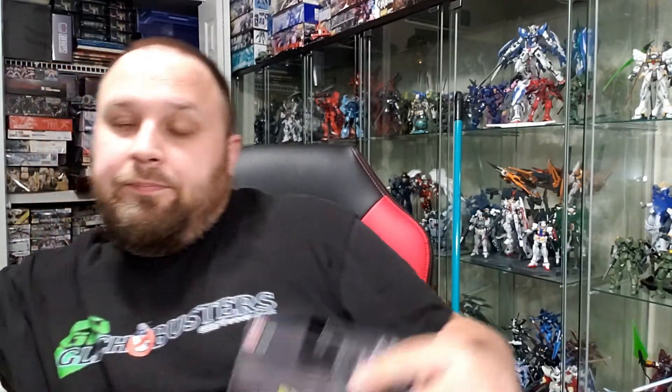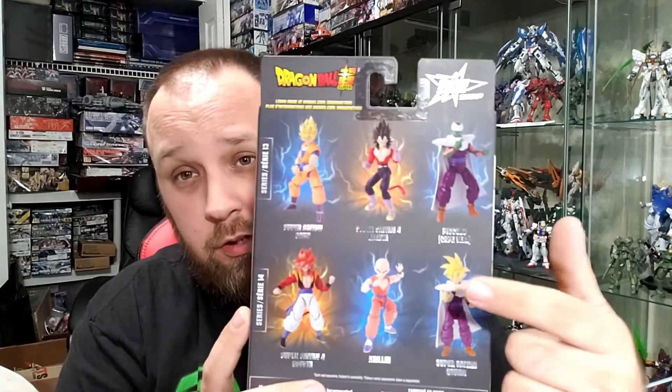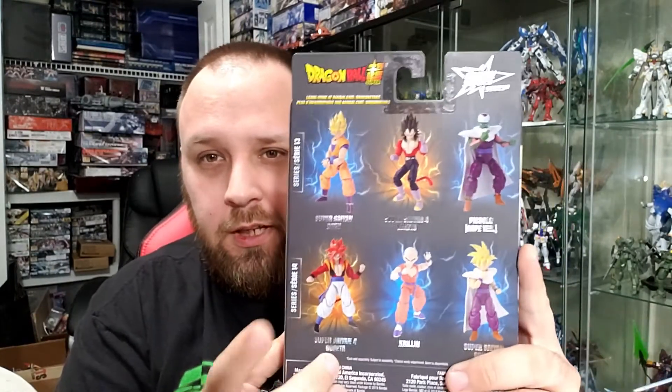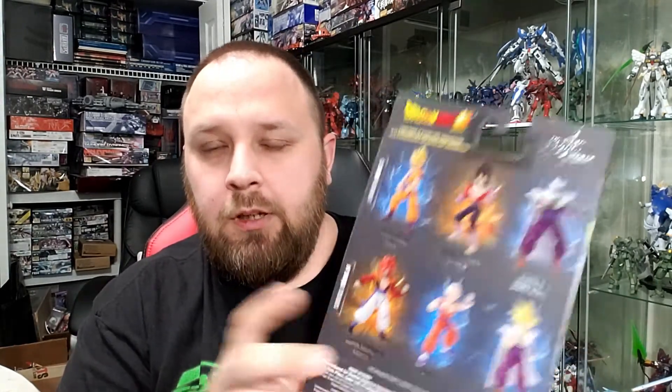You can see Piccolo back here — I do want this Piccolo so he can match the Gohan. I also want Krillin; I have not seen Krillin yet, which I find really strange. I've seen the Super Saiyan 4 Gogeta and Super Saiyan 4 Vegito — I don't want Super Saiyan 4s in my collection, though the SS4 Gogeta is not as bad because of the outfit and red hair. Krillin I might end up getting off BVTS or something.